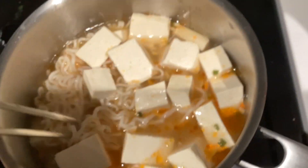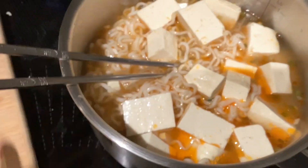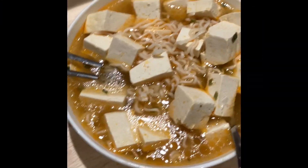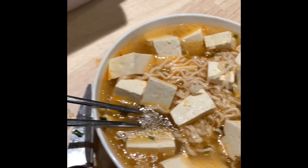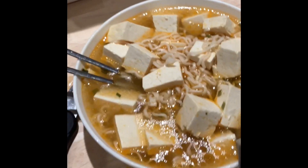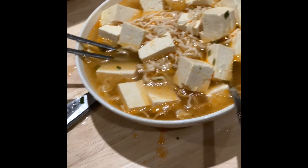The usual cameraman is upstairs, so it's just me. Anyway, see you in the next video. Here's the final result to show you guys — doesn't that look delicious? You can also add green onion and sesame oil; I was going to, but was out of both and didn't have time to run to the store. Subscribe and like for more tutorials like this — see you in the next video.